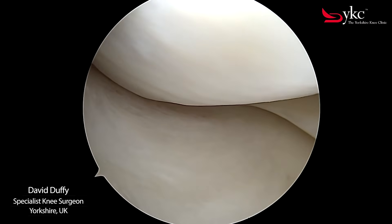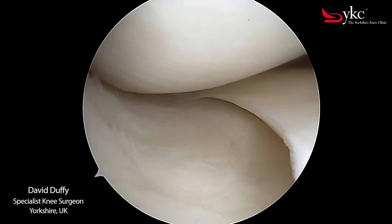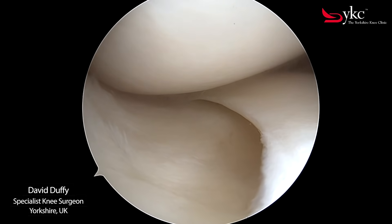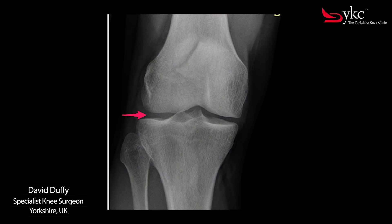The three surfaces that make up the joint are not visible on an x-ray, but by assessing the size of the gap between the two bones of the knee joint — the femur and tibia — you can begin to see if arthritis is developing as cartilage wears. This x-ray is of a healthy joint with the arrow pointing to a normal gap between the bones.